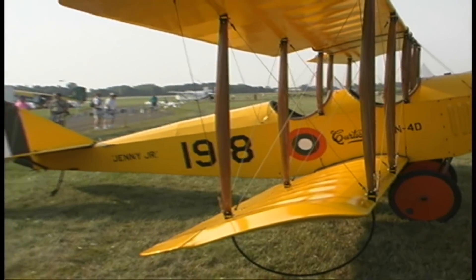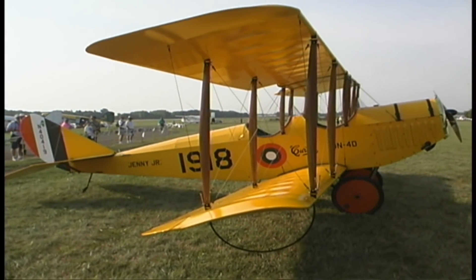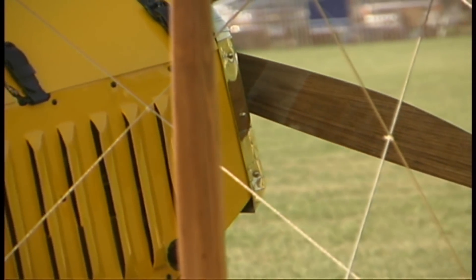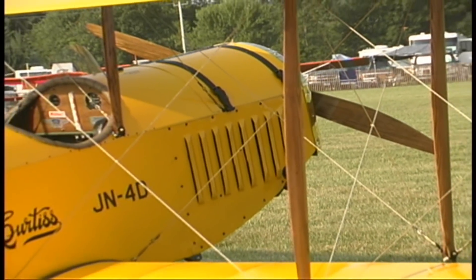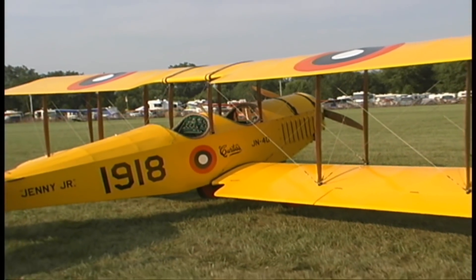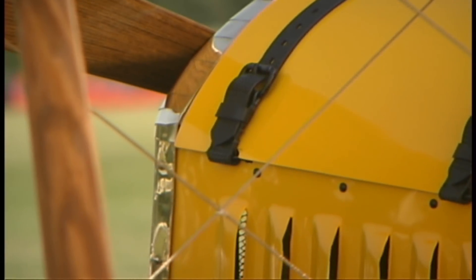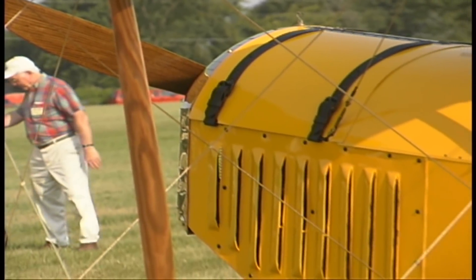Were there any special tools you had to buy to finish it? No special tools — nothing on this airplane. Is there any welding involved? Yes, the fuselage is all 4130 steel tubing, gas welded, and the fabric is all poly fiber. What type of construction are you using in the wings? They're aluminum tubes with Easy Rider ribs — those are stamped ribs.